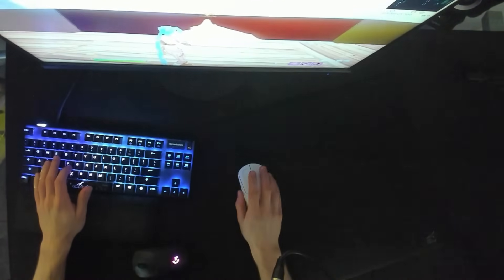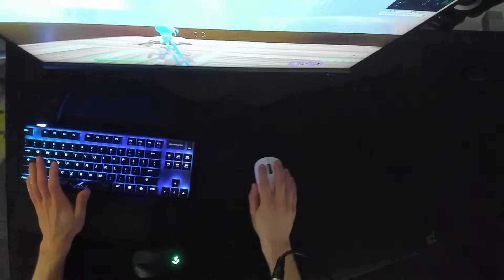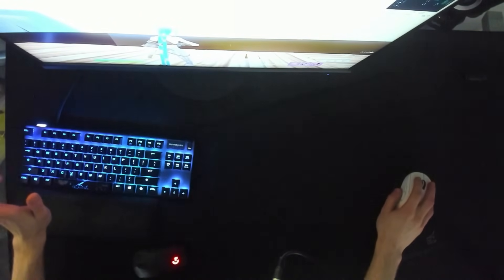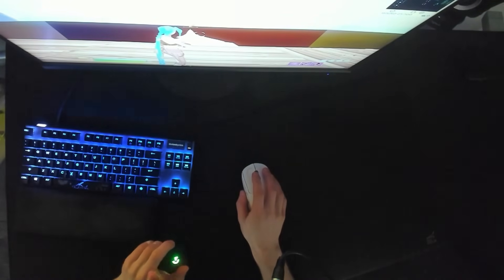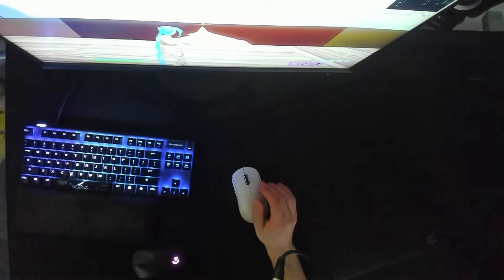Figure out how much of your mouse pad space you feel comfortable using. Once you figure that out, hop into creative and adjust your sensitivity until you can move your mouse from one side of the mouse pad to the other and get about one and a half circles. Anywhere between one to two circles is usually going to be ideal, but if you want to go a little bit higher, that is okay.